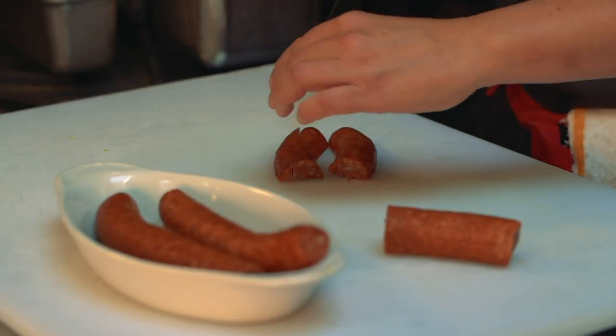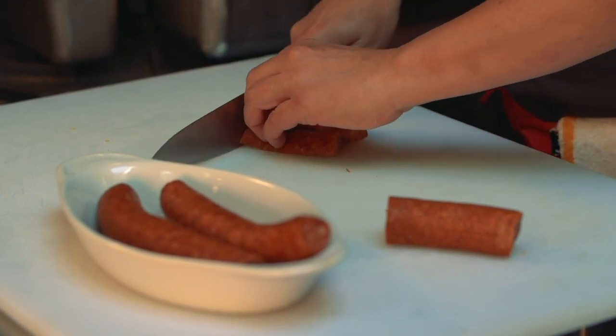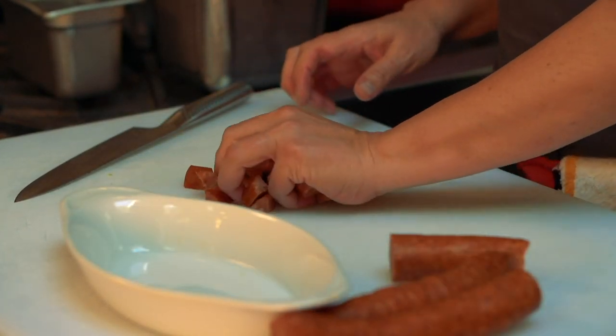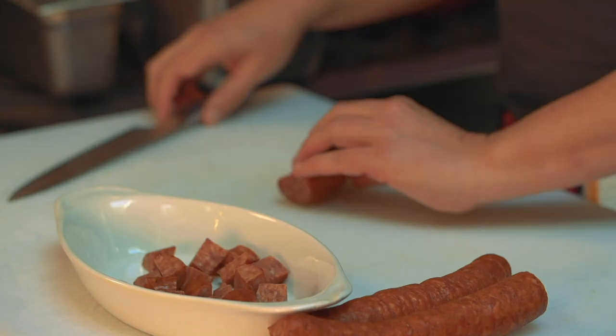Andouille sausage is a smoked pork sausage, heavily seasoned with salt, pepper, cayenne, all that good stuff. What characterizes andouille sausage is that the meat is a coarser grind — not fine like a breakfast sausage; you actually get a meaty bite to it. I cut it in half, then in half again, then into cubes. You could also do half moon slices. The sausage is already pre-cooked, so you don't have to worry about that.